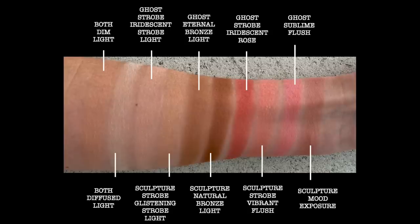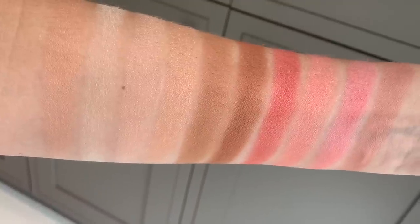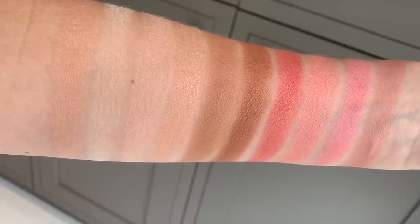Now for the strobe blushes: from the Ghost palette we've got iridescent rose, which is much deeper in shade — more of a corally peachy pink. In the Sculpture palette it's really stunning and girly but also quite pale in shade; you can build it up but not as much as the Ghost palette one. This is strobe vibrant flush. Moving on to the normal ambient lighting blushes: from the Ghost palette you've got sublime flush, then in the Sculpture palette this is mood exposure — my favourite blush I've been wearing lately, just to die for. Looking at all of those swatches you will see they are very very different even though they look similar in the palettes.